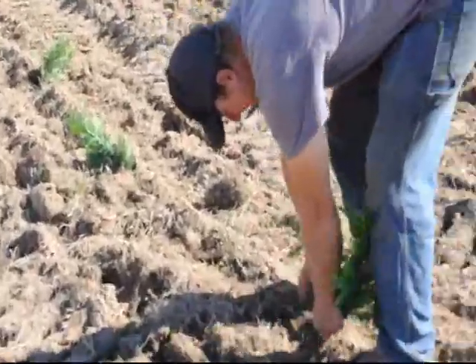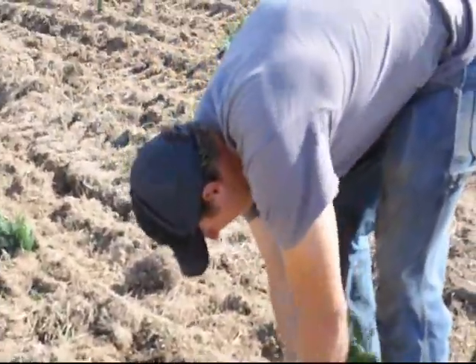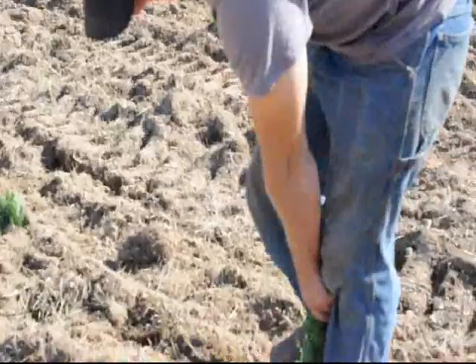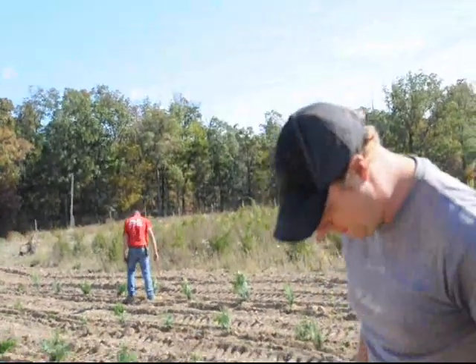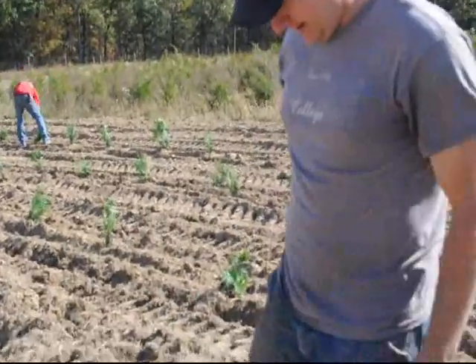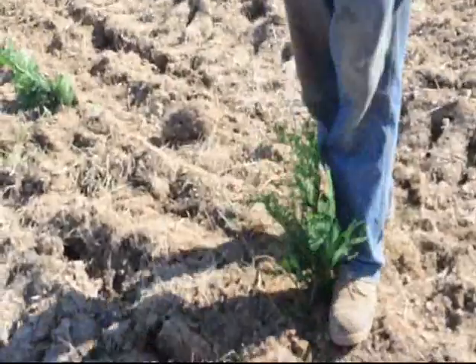Okay, after you do this, what's your next step? Well, it depends on what it is. But we probably have to put irrigation to this since we don't have enough water in the field — it's very dry. So we'll have to put some irrigation on it.